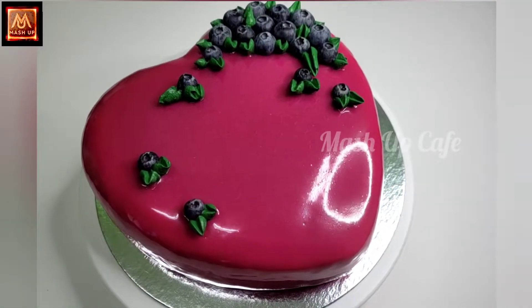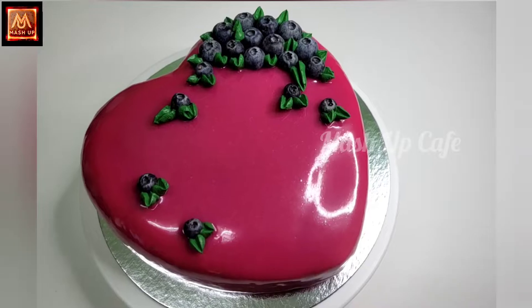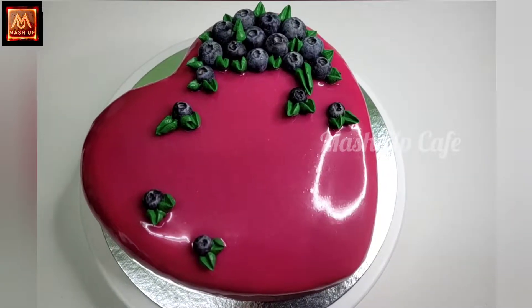Welcome to Meshup Cafe. This is blueberry cake — this is the taste of the cake.